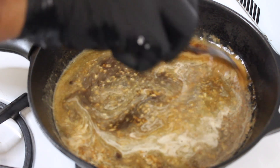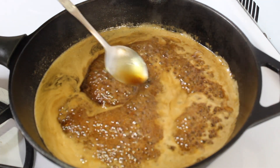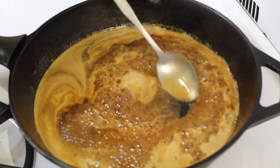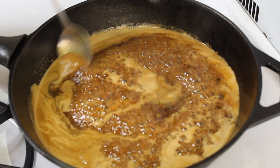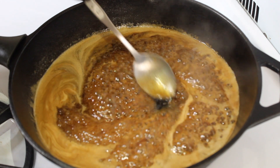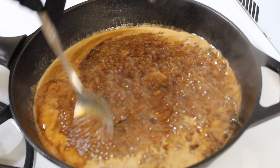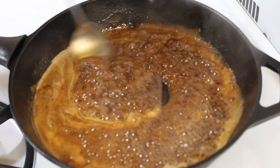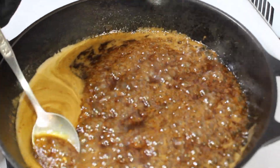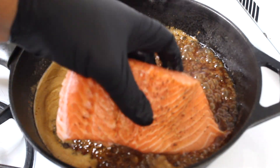I just want to bring this to a boil and then let it reduce a little bit. After a couple of minutes the sauce is definitely starting to reduce and thicken up. One tip — this sauce can go on other types of fish, on chicken, on ribs, all types of dishes. You can also swap out the pineapple juice for orange juice or any other citrus juice, like a little lemon juice. Experiment with it.